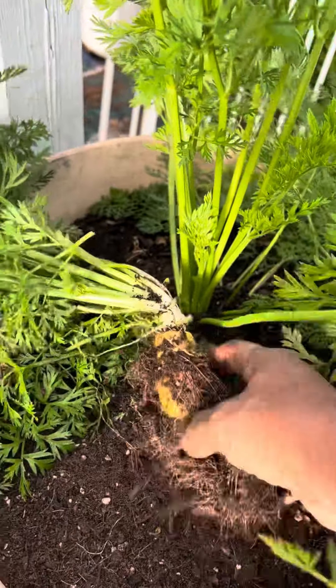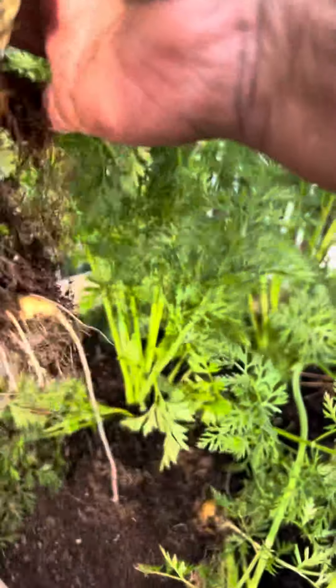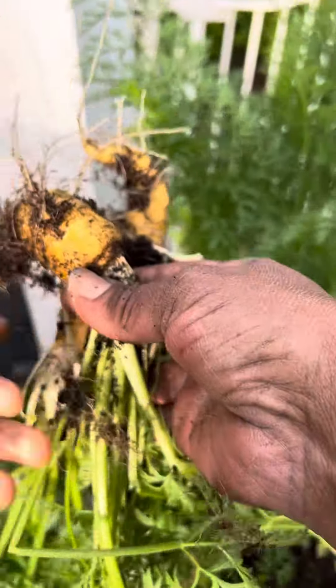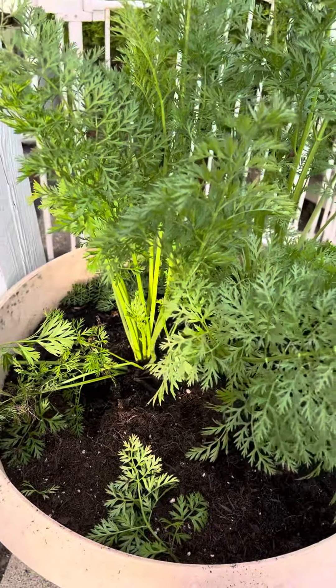Oh, that's a big one! All right, look at there. Here, take those carrots and lay them over on the table, then we'll get the rest.